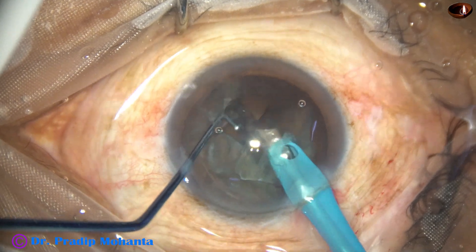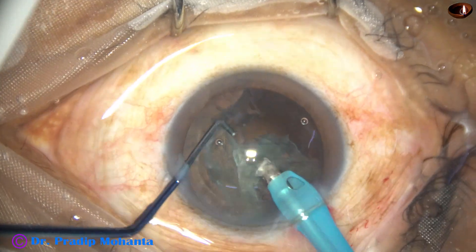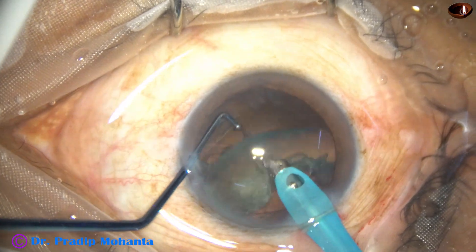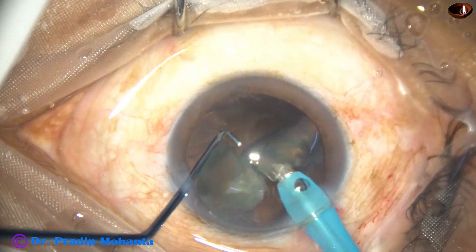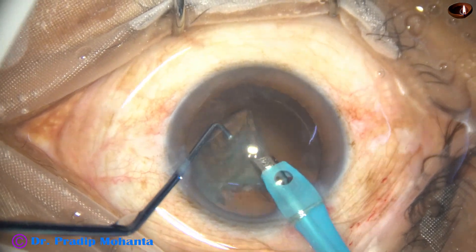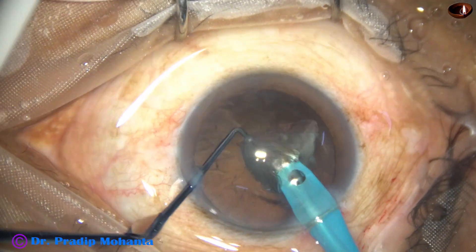This instrument is very useful in soft cataracts. In hard cataracts, it can be done with practice. This is the hemi nucleus — it can be easily chopped by the ball-tipped sustainer into pieces.